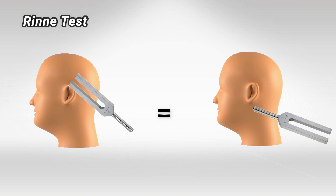On the other hand, if hearing with the bone is longer than hearing with the air, this is indicative of conductive hearing loss, which means there's something that prevents the air and the sound from entering the inner ear. This could be anything from plugged earwax, to otitis media, all the way to otosclerosis.